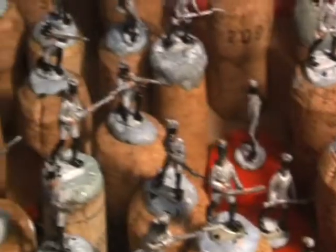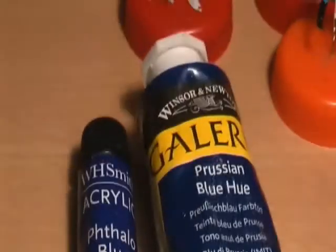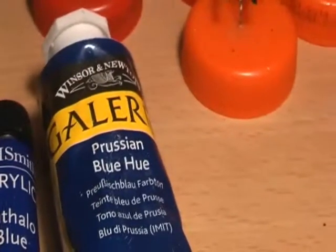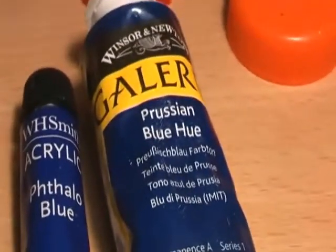I'll probably use the Prussian blue for the jackets of the French as well — it's a very versatile one. You can see I've got quite a lot of it there, 60 millilitres, so more than enough. I'll use it as the base and then lighten it up.